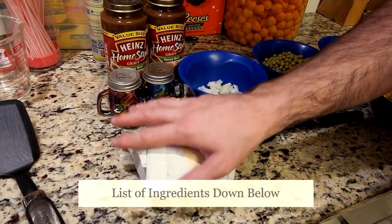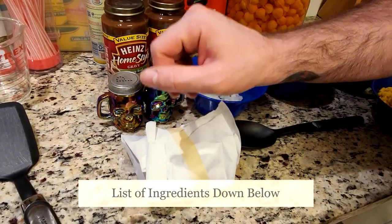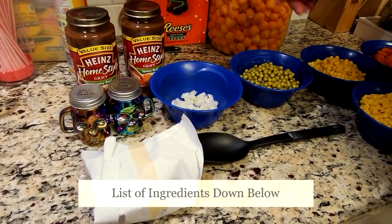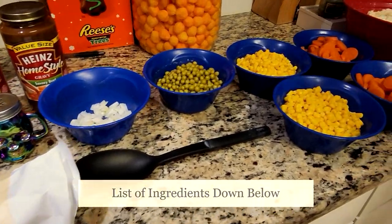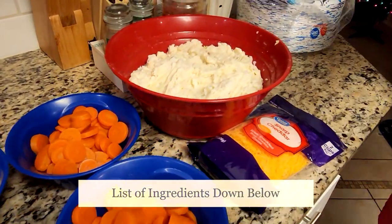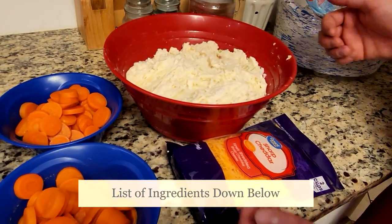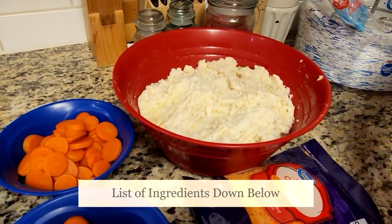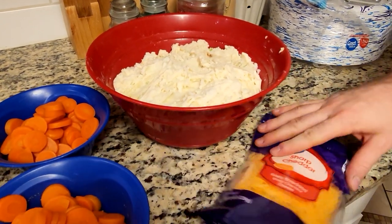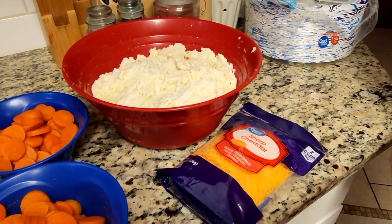So we have a pound of ground hamburger, salt and pepper, two cans of gravy, a quarter of an onion chopped, one can of peas, two cans of corn, two cans of carrots. And if you caught Wolf's recipe last week on garlic mashed potatoes, I have a double helping of that — the link will be down below. And then we have some shredded cheddar we're going to use at the very end.